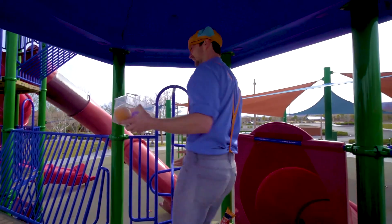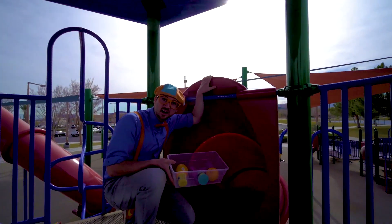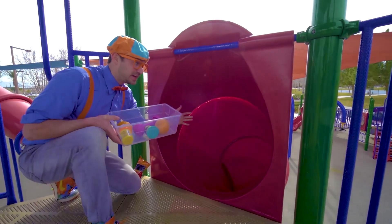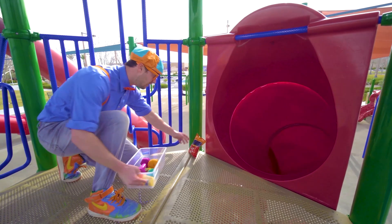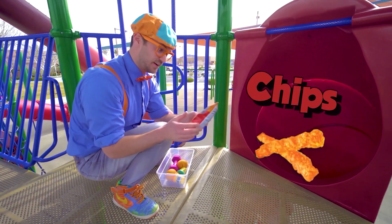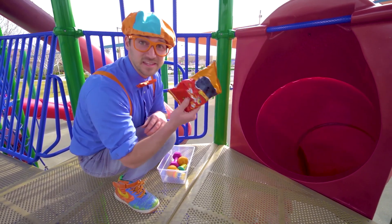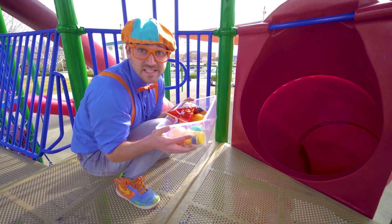Whoa, another slide. Look, this is the same color as the last slide — it's big and red. Yum, some chips. I wonder if these will sink or float. Let's put it in the tote so we can go see.